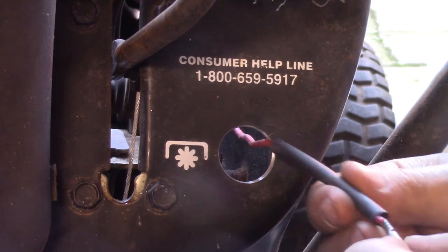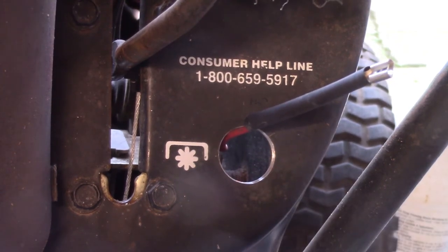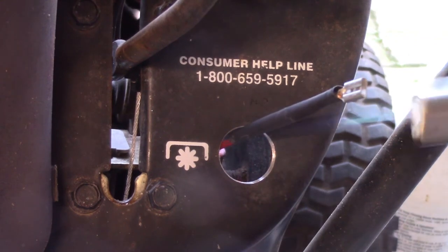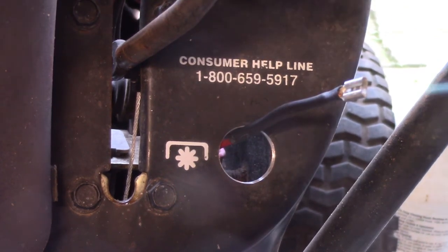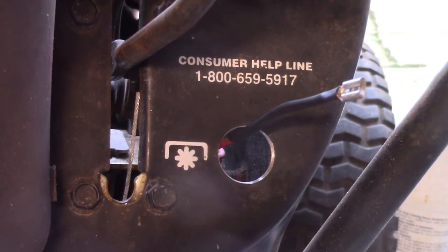I actually just took the plastic off. Now you can use a heat gun or a torch. I'd like to point out that I only use a torch for heat shrink. I don't use a torch when I do those solder connections — it doesn't work that well.